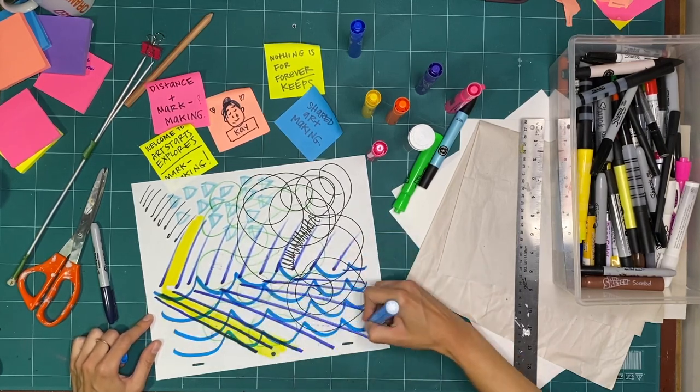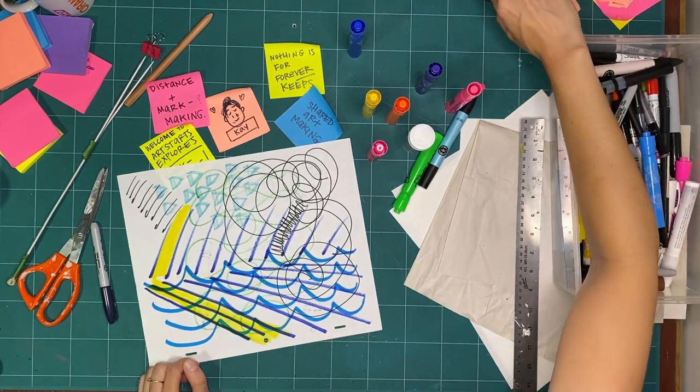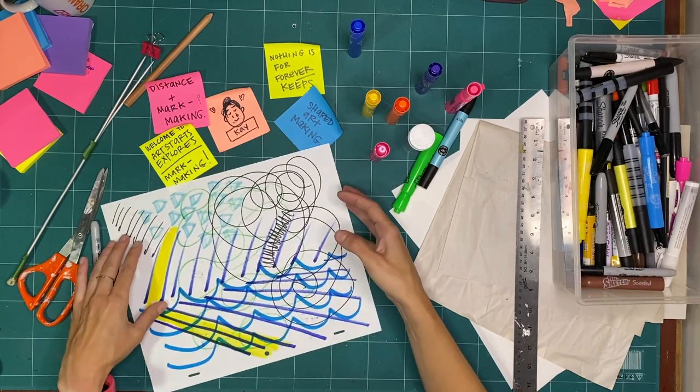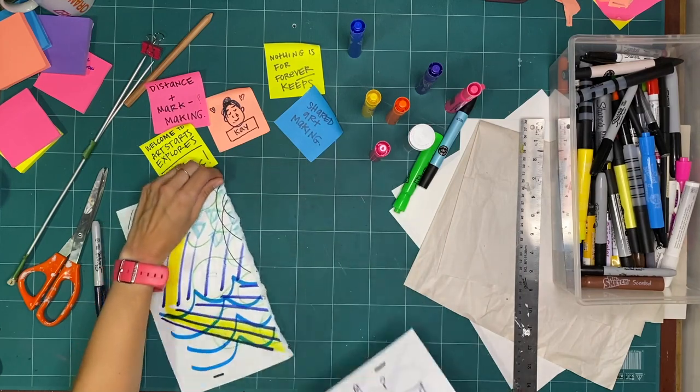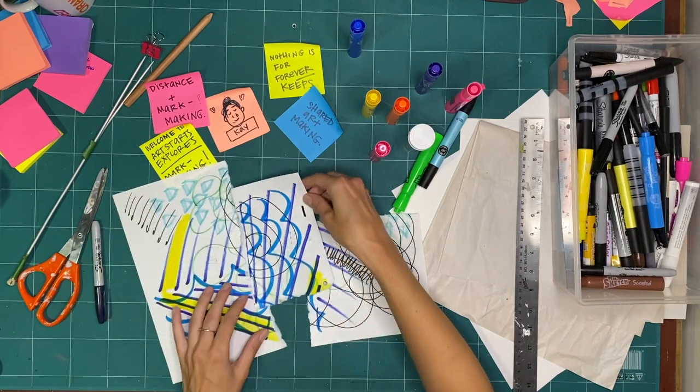That was a good warm-up. Now we have a whole bunch of ready-mades, or marks, that we could take and put into a new project. But I want to keep exploring the mark-making — making the ready-mades before we make something. So I want to try this whole thing again, grabbing some more paper.